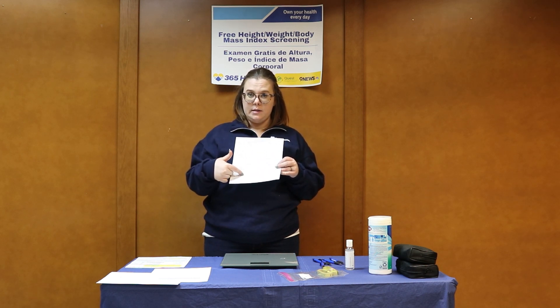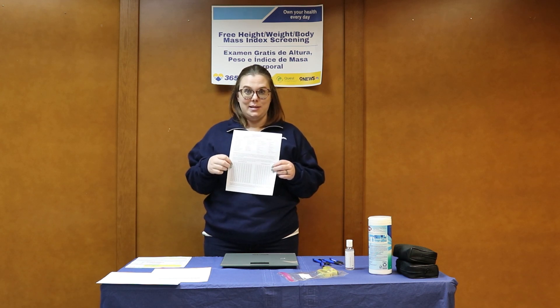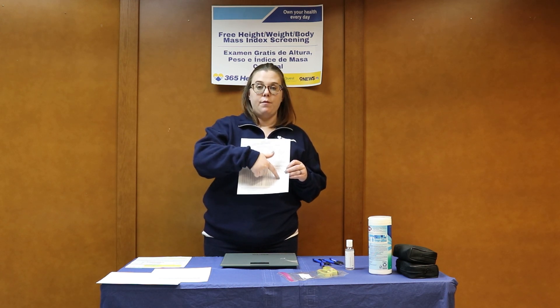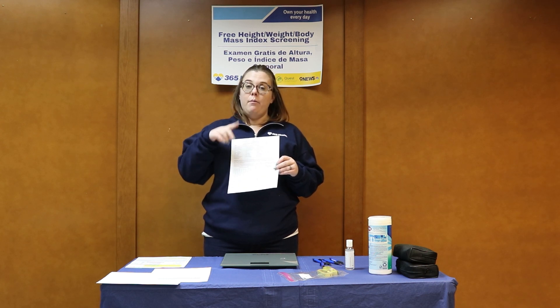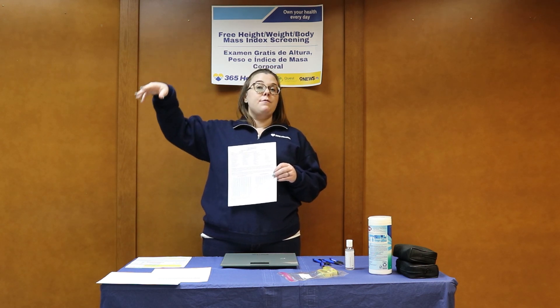There's a box for normal evaluations and for further evaluations. We're just going to treat this as a tally. So every participant that's getting a normal evaluation, you're just marking one, two, three, four. And then if they need further evaluation, that means you are going to send them to a different screening.